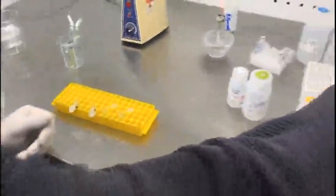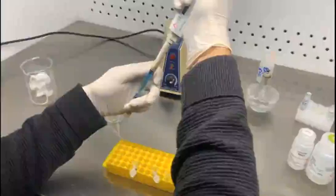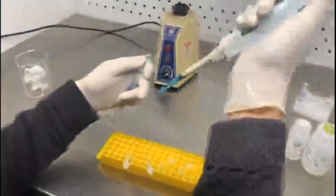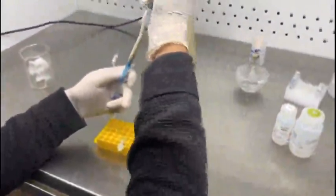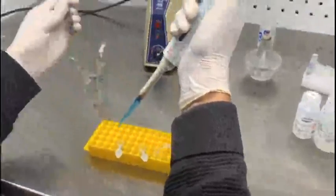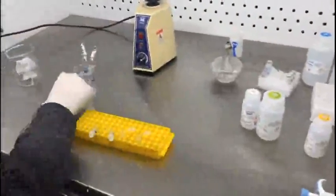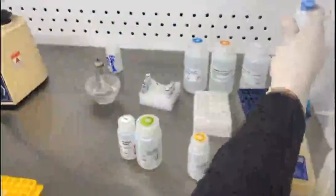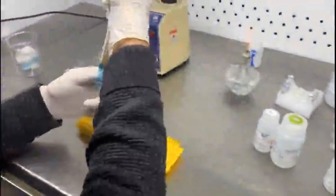Add about 200 microliters of the bacterial broth medium into the respective tubes for the extraction of DNA. This is sample number 11, so you take 200 microliters from here and add that into the labeled tube. The other label is 14.